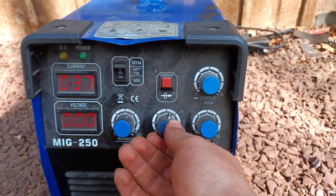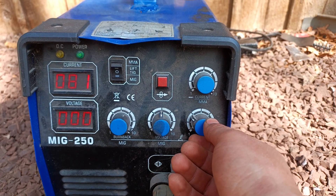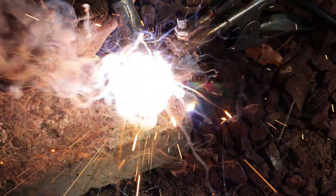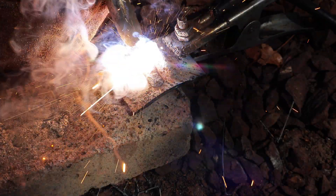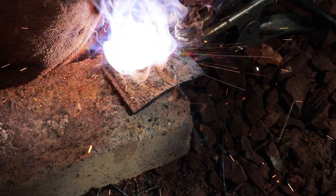For the final weld on this piece of metal, I'll set the voltage right in the center and set the wire speed a little bit less than that, which works quite well for me. After beginning, we can hear how the weld is continuous and doesn't stop for anything. It also looks wider than the first weld, because by that one I was forced to move faster.